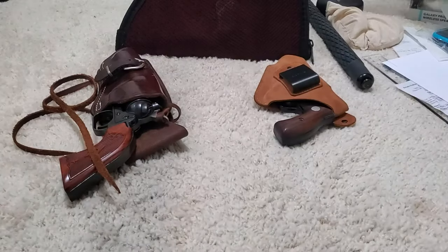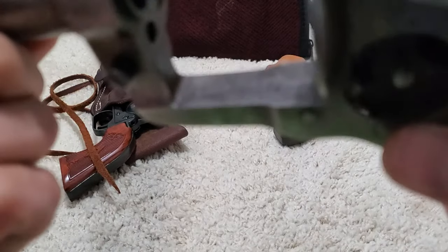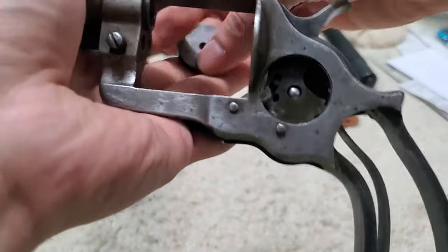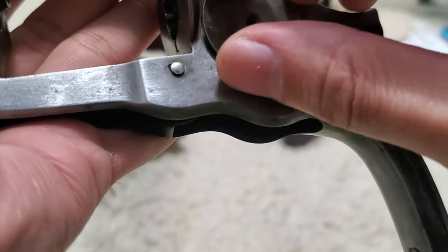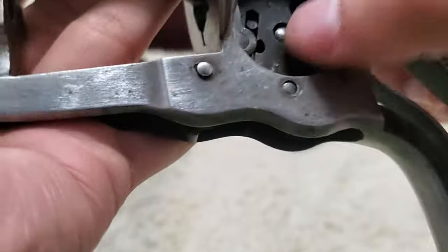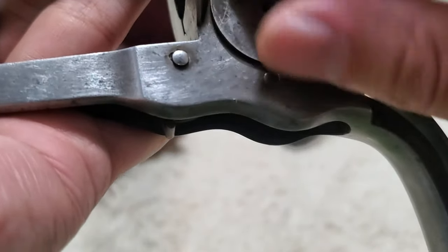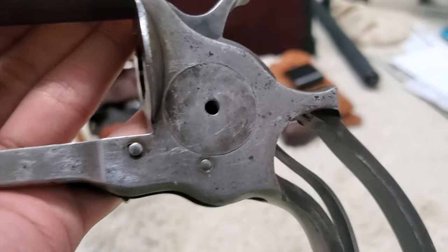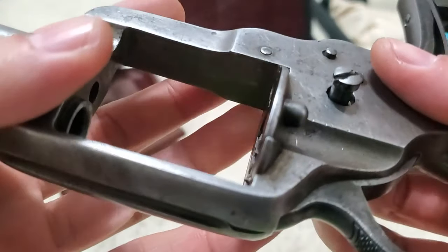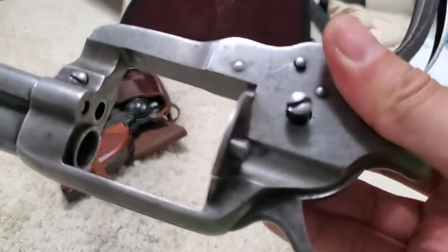Now we're going to put in the lock plate, which is this here. The thing about this is you have to push the screw out to give it room in order to settle. I'm going to push this screw out just to give enough room for the lock plate to fall into place. It can be incredibly fickle. Sometimes it makes me wonder if I have to go less on the hammer screw. There it goes — finally. Now what we're going to do is push on this to make sure it's flush and then screw in this one. Remember, it is lefty tighty, righty loosey.